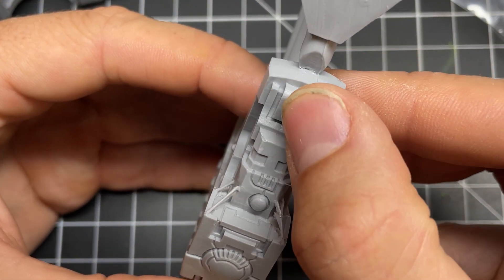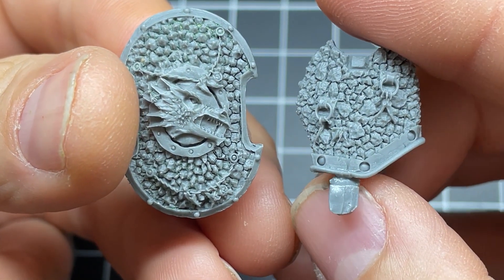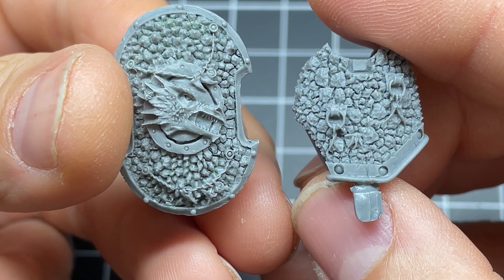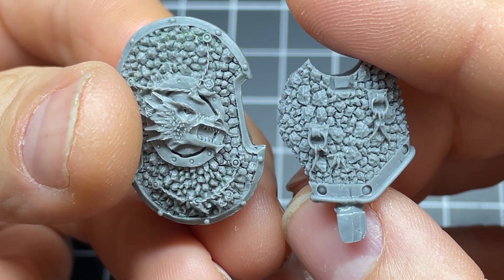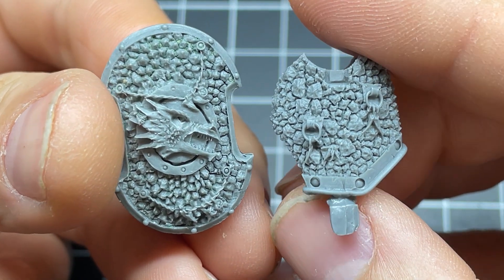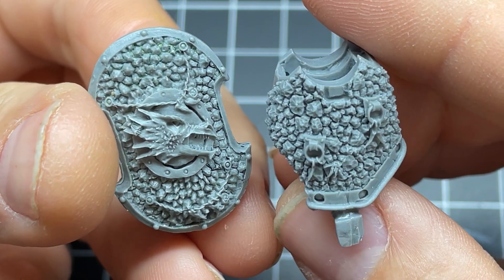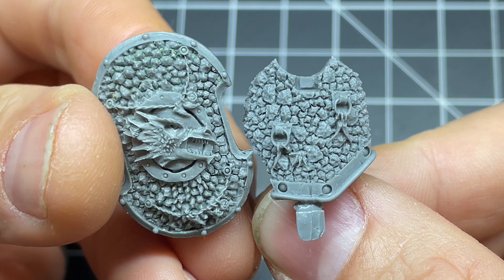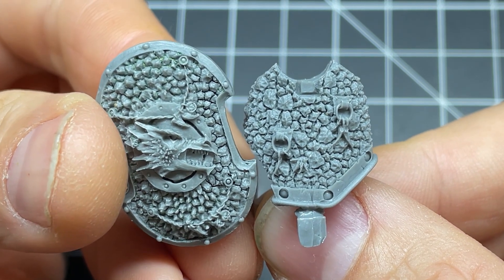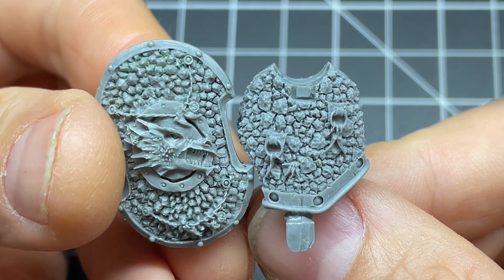Now let's go ahead and look at some of the recasts to compare. First up is an authentic Forge World Salamanders part on the left and a recast Salamanders part on the right. For the most part the recast is decent, but if you look closely you'll notice that both pieces are supposed to have a tiny chain on them, but the recast failed to capture this detail. Now, is this a deal breaker? Maybe not, but for someone who's really picky about their models like I am, it is. I'm just trying to show you guys what some of the small differences between genuine and recast items are.